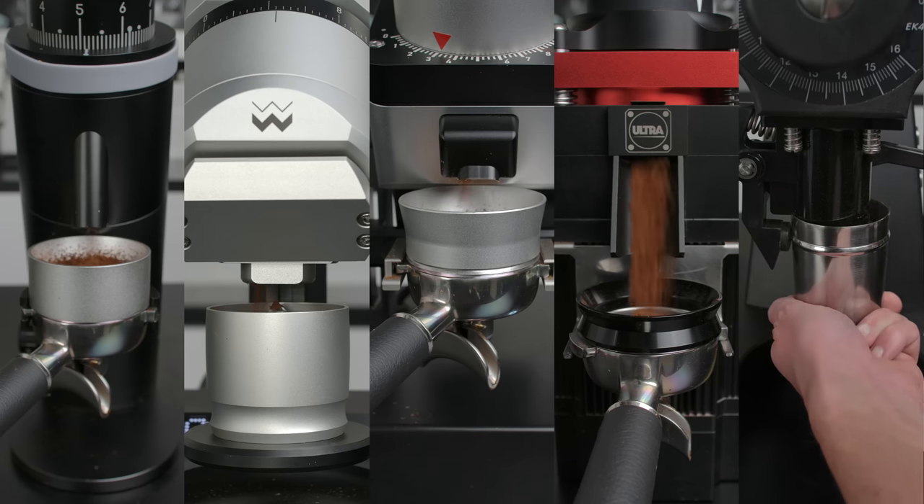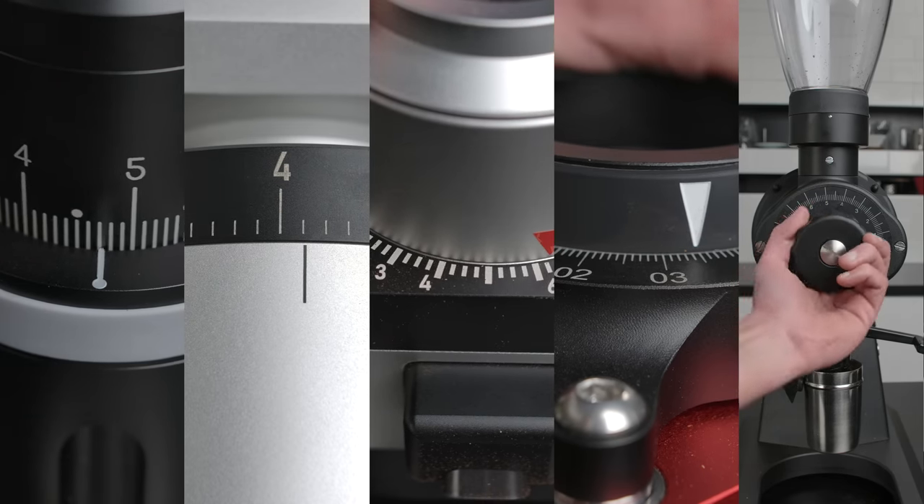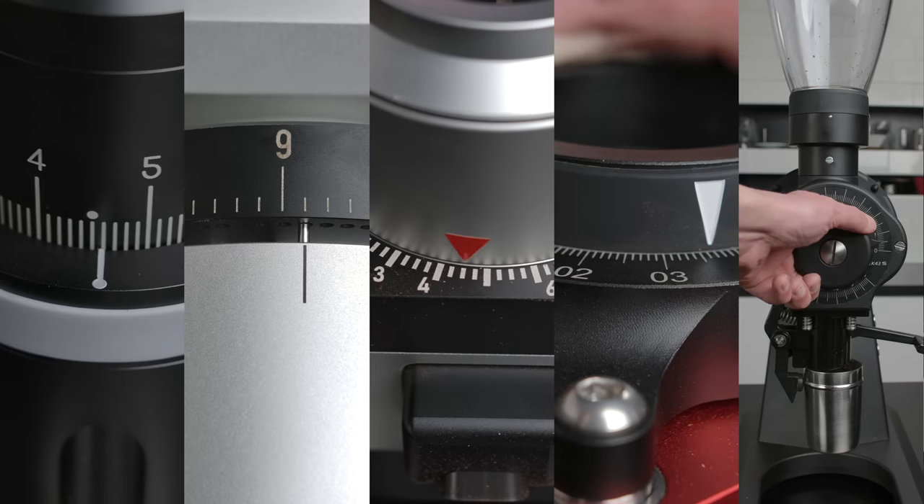The second retention test looks at exchange: is some coffee always retained, with old coffee pushed out by new, while new coffee becomes the next trapped batch? To test this, all grinders are dialed in for espresso and we log a shot time. Then we move them all to approximately a V60 setting and grind 20 grams. Then we return to the espresso setting and pull a shot. If nothing meaningful is retained, they should pull a normal espresso shot straight away. If they retain and exchange coffee, that shot will contain coarser grind and flow faster.